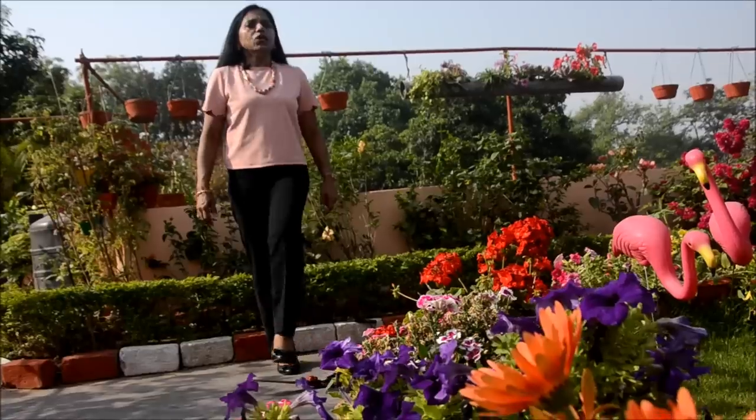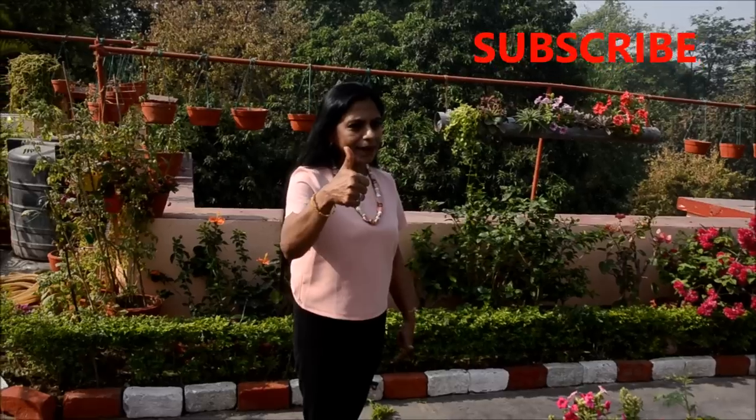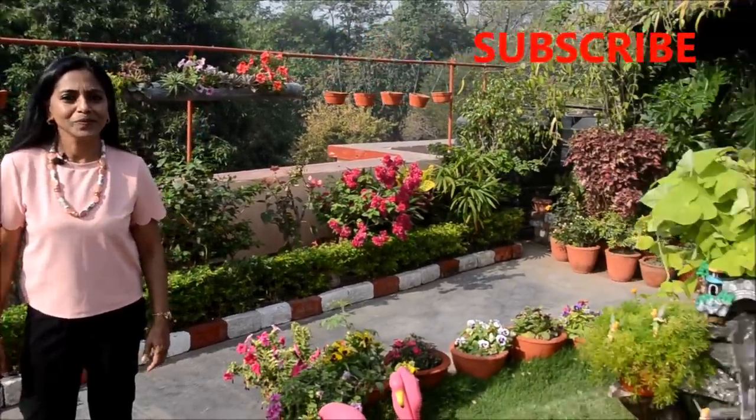Balcony ho, terrace ho, ground floor ho — options are limitless. I am sure all of you are very creative and you will have better options than the ones I've suggested. Please let your creativity come to the fore, let it go wild, and I'm sure you will do excellently. I hope you like today's program on lawns and hedges. Subscribe if you haven't already — happy gardening, happy lawning, happy hedging. Bye-bye, take care, and love you all!